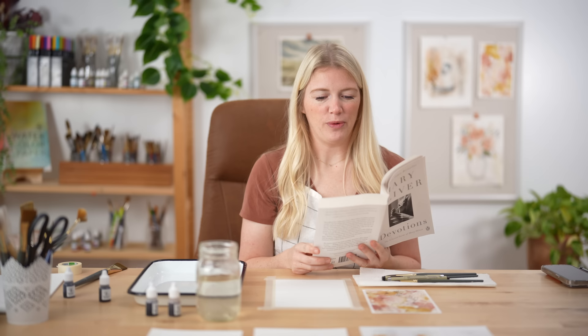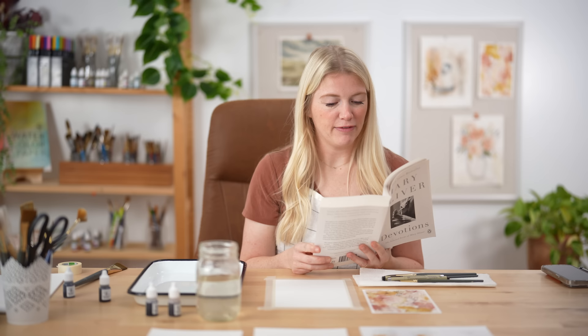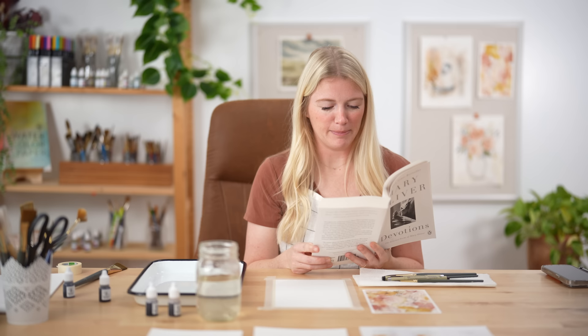I worried a lot. Will the garden grow? Will the rivers flow in the right direction? Will the earth turn as it was taught, and if not, how shall I correct it? Was I right? Was I wrong? Will I be forgiven? Can I do better? Will I ever be able to sing — even the sparrows can do it and I am, well, hopeless. And is my eyesight fading or am I just imagining it? Am I going to get rheumatism, lockjaw, dementia? Finally, I saw that worrying had come to nothing and gave it up and took my old body and went out into the morning and sang.